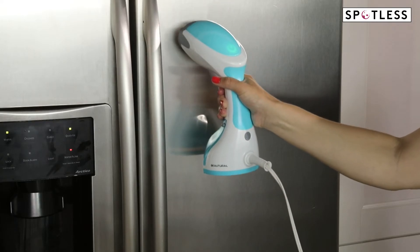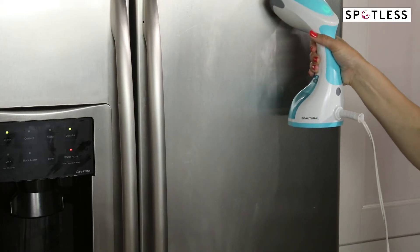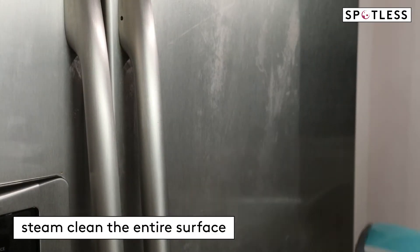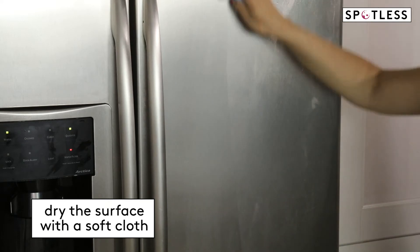To disinfect a stainless steel surface that doesn't have a clear coat, grab your clothing steamer. You can use either a handheld steamer or the nozzle attachment on a steam cleaner. Just be sure to skip the brush attachment, which could scratch the surface. Then steam clean the entire surface of the appliance and when you're done, dry it with a soft cloth.